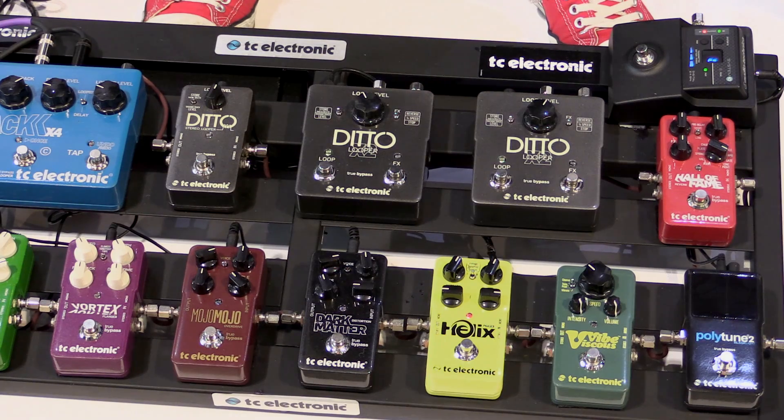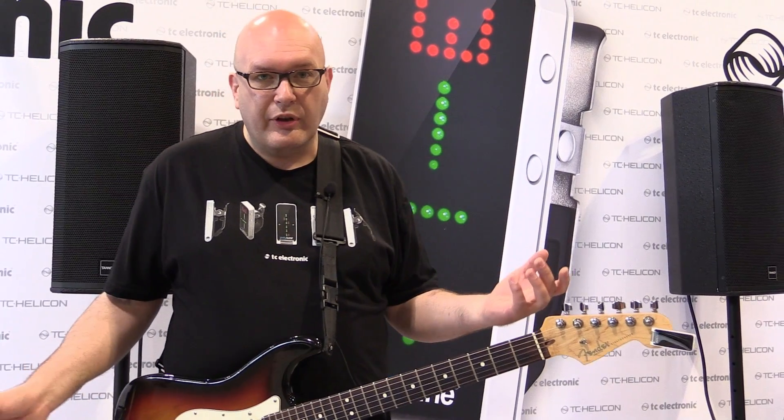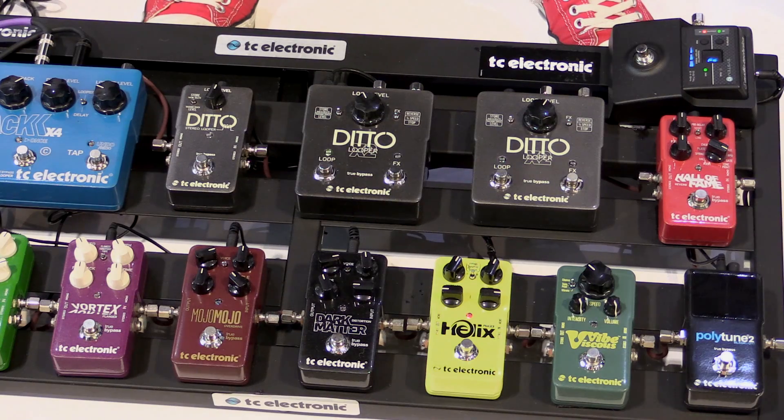It's really easy. You can see the settings on the pedal. I have the speed around 1 o'clock and the depth around 1 o'clock. The feedback is the important one — that's down around 9 o'clock. And of course the level is to taste depending on your amp and your guitar. I found a good spot for me is up around 3 o'clock.